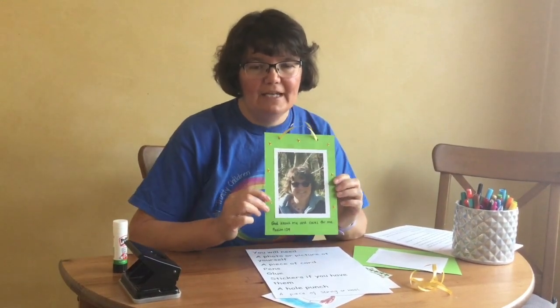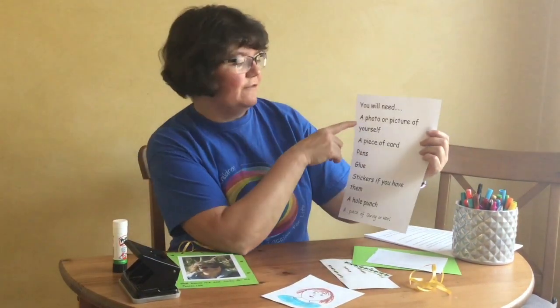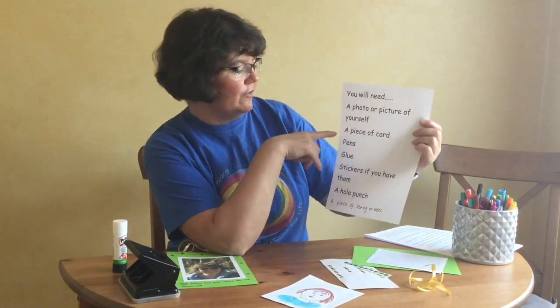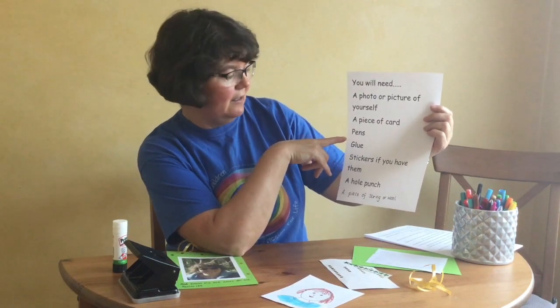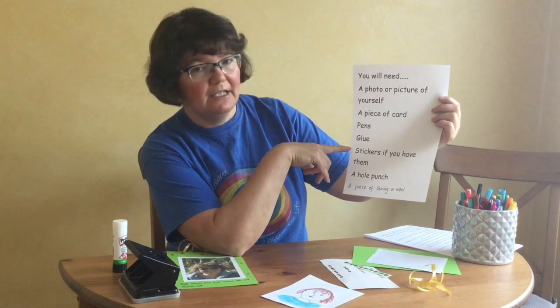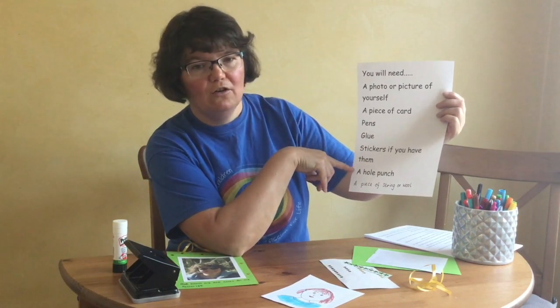We're going to get started with a craft activity for you to try at home. We're going to make a photo frame like this. Here's what you'll need: a photo or a picture you've drawn of yourself, a piece of card, some pens, some glue, stickers if you've got them, a hole punch, and a piece of string or wool.